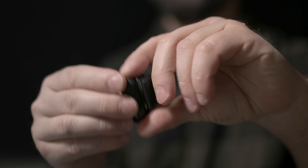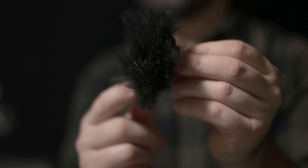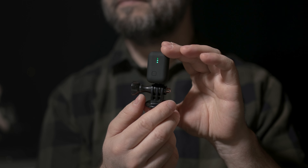Those who follow Instamic know how much I care about backward compatibility, and I'm proud to say that all accessories — clips, covers, windshields, and the action camera mount — designed for the Instamic previous releases are also compatible with the Pro Plus C version.